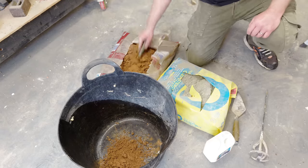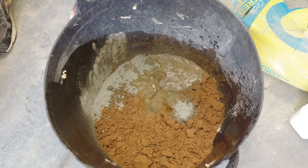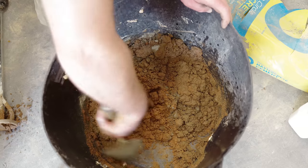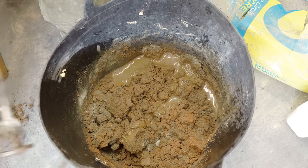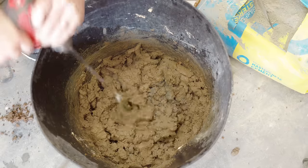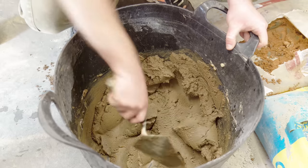Then I can mix up the mortar. I'm doing a four building sand to one cement mix using a trowel to measure it out. Then in with some water and I've got this paddle mixer that I can use in the drill to mix it up. Once the consistency loosens up I've got some Integral Waterproofer and Plasticiser — just a little drop of this will make the mix more workable. I've heard that some people even use washing up liquid for this, though I have no idea if that works as well.